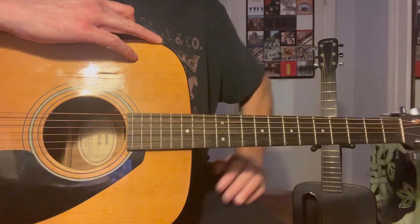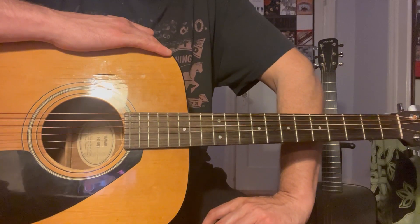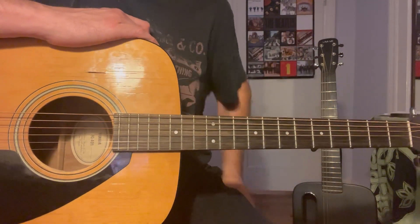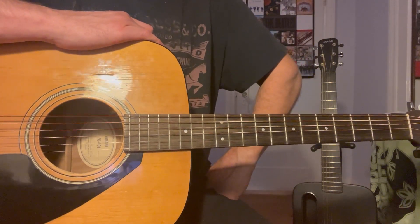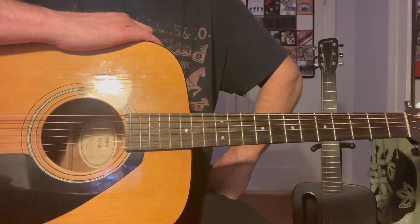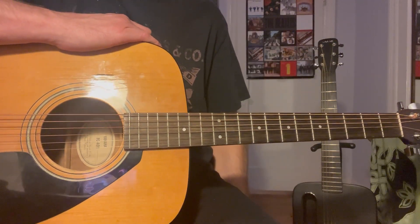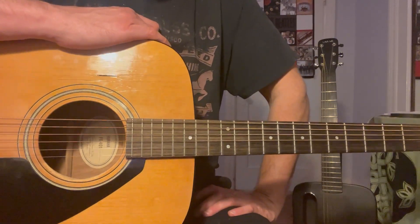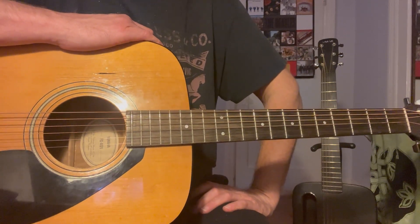Hey, what's up guys? I wanted to do a lesson for another excellent song by the Screaming Trees called Sworn and Broken. This was on the Dust album, and it was written sometime between '93 and '95, I think, in those years.